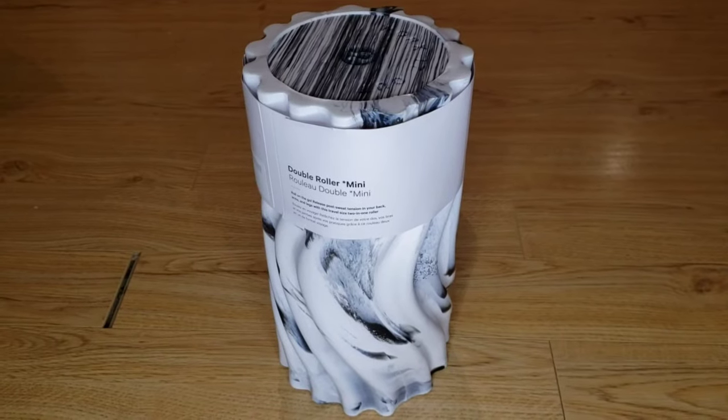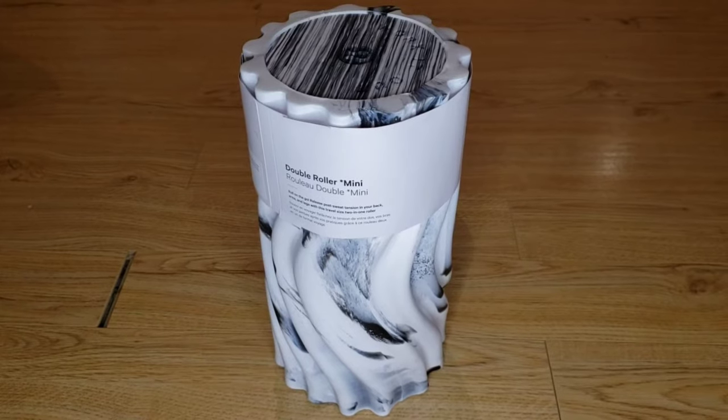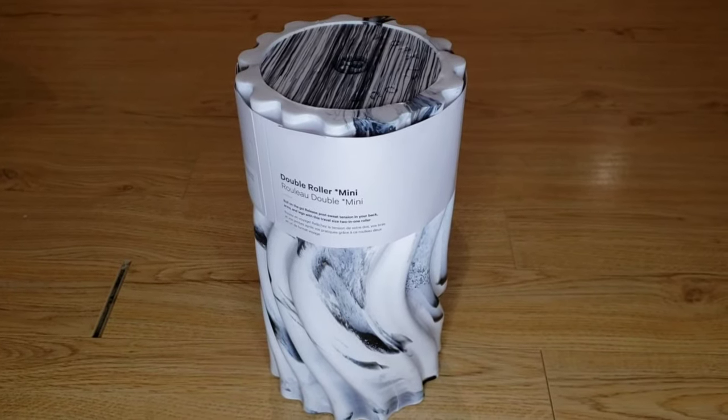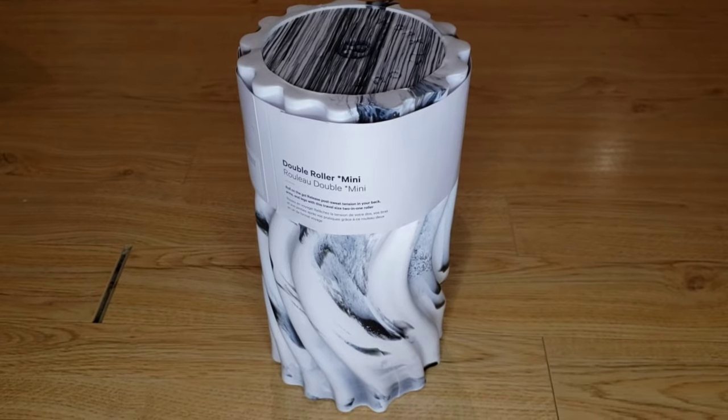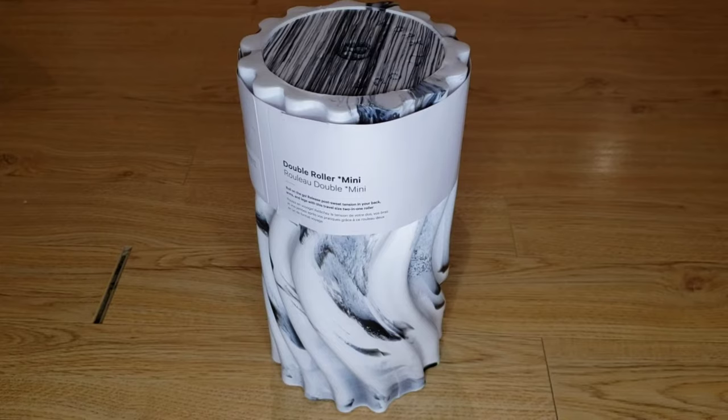Hey everyone, Abby here. So today I'm going to be reviewing the Double Roller Mini by Lululemon, and I did get that in two colors so I'll make sure to show you the second color as well later in the video. Before I get started, make sure to hit that subscribe button so you can stay tuned to all my future videos dropping weekly.